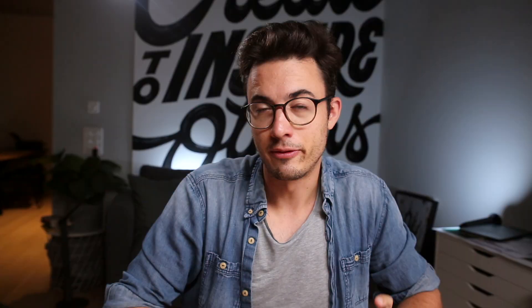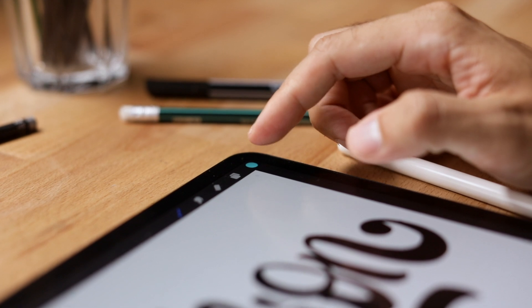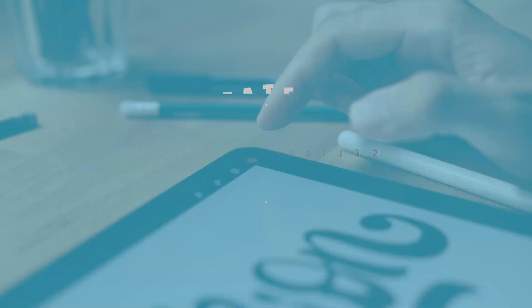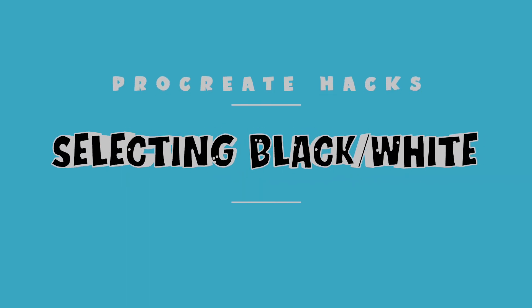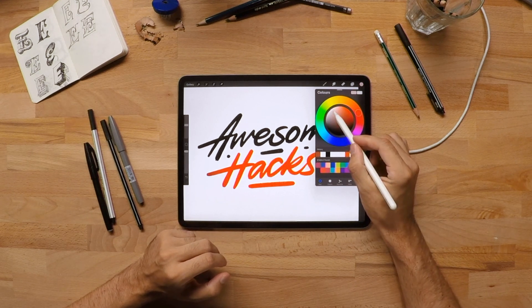To go back and forth between different colors, simply tap and hold the color circle and see how it will switch back to the color you previously used. Having a hard time figuring out where the white color actually is in this color circle? Simply double tap the white area and it will automatically jump to white.